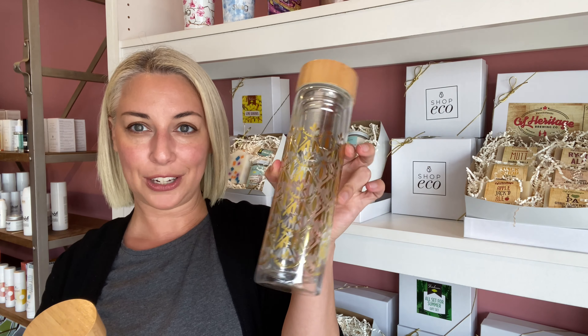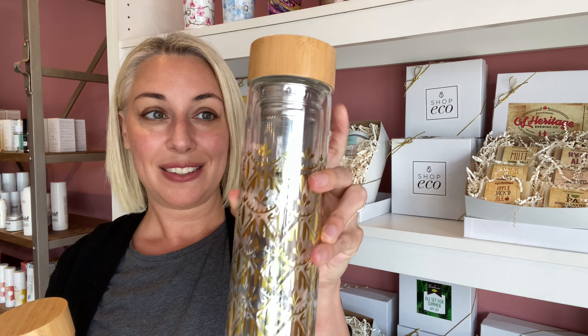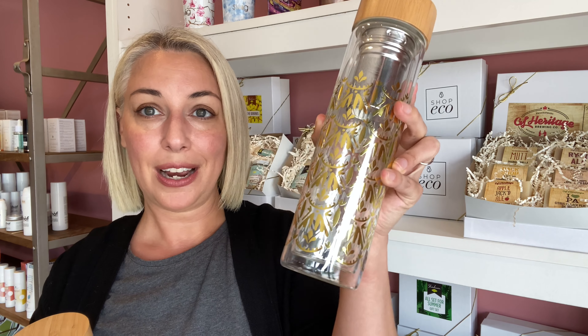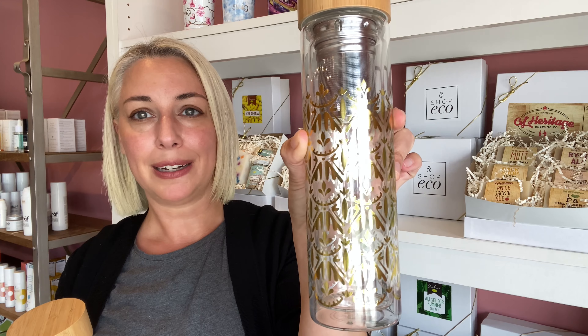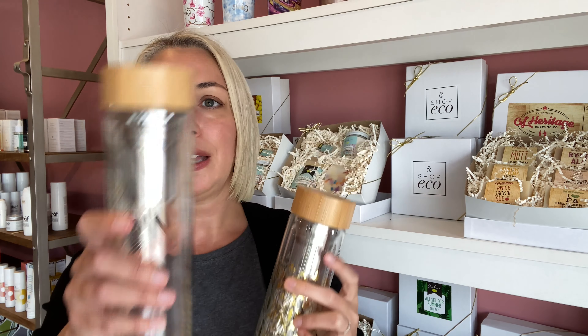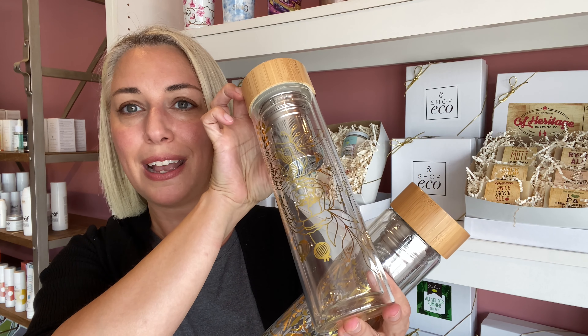I also grabbed the glass tea infusers I was mentioning. I'm getting a lot of reflection off of these, but they are double-walled glass with an infuser built in and a bamboo lid. If you wanted to make your iced tea in one of these, you can make it with the infuser built right in and see the beautiful color because they're glass. This one is called Casablanca — almost like a Moroccan-style pattern — and this one is a floral. They are so, so pretty. These are $46.99.